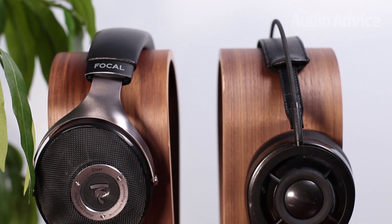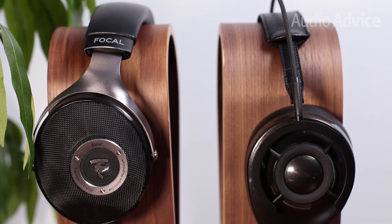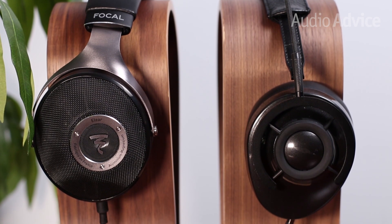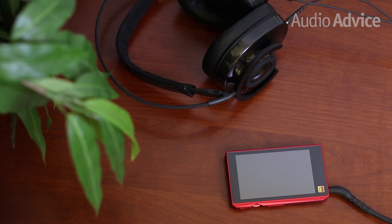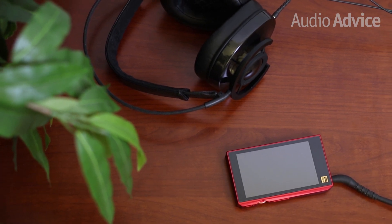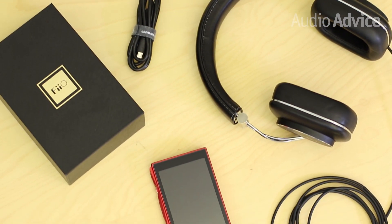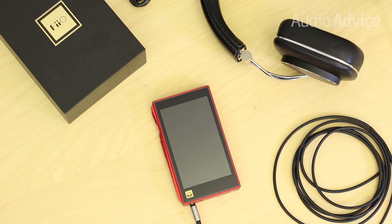To test the new FiiO X5 3rd Gen, we paired it with two of our favorite pairs of headphones: the Focal Allier and the AudioQuest Night Owl. The FiiO had no issues driving either of them, and we were really amazed at how good everything sounded considering the modest, sub-$400 price tag. The build quality, ease of use, features, and performance are all incredible for the price. Add in the ability to access and play your music no matter where it is, and the FiiO X5 3rd Gen is a real contender.